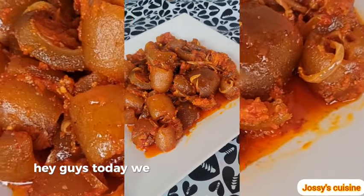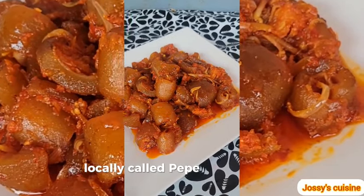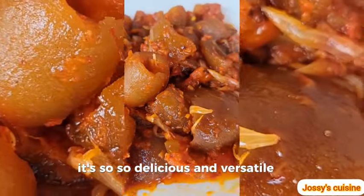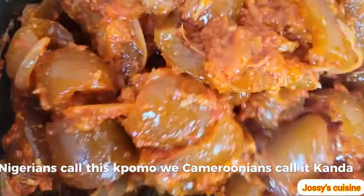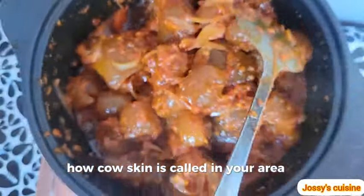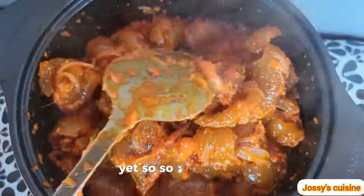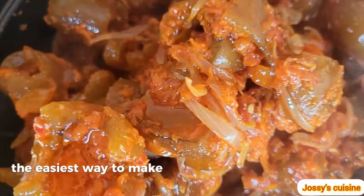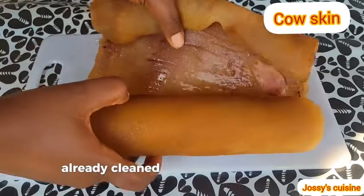Hey guys, today we are making spicy cow skin, locally called peppered kanda. It's so delicious and versatile. Nigerians call this pomo, we Cameroonians call it kanda — tell me in the comments how cow skin is called in your area. It's so easy to make yet so delicious. Stay tuned, let me show you the easiest way to make the most delicious cow skin.